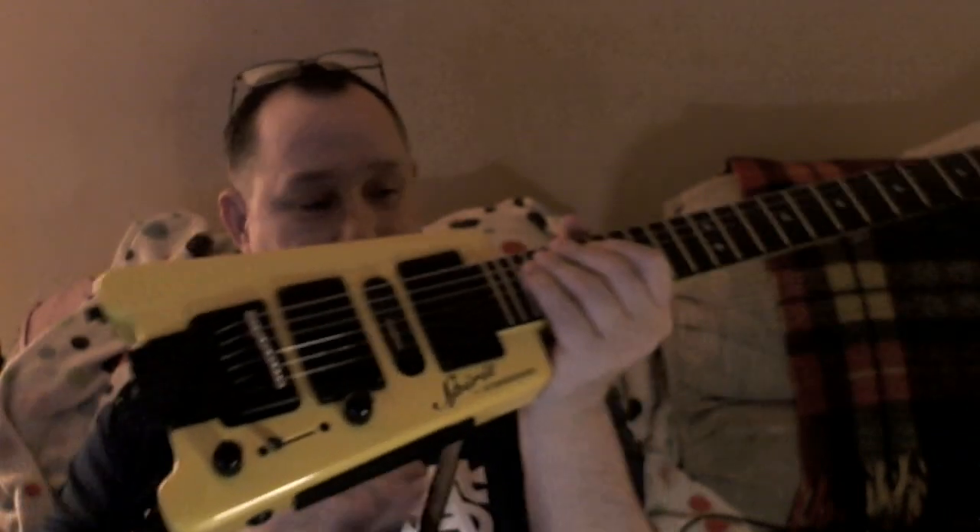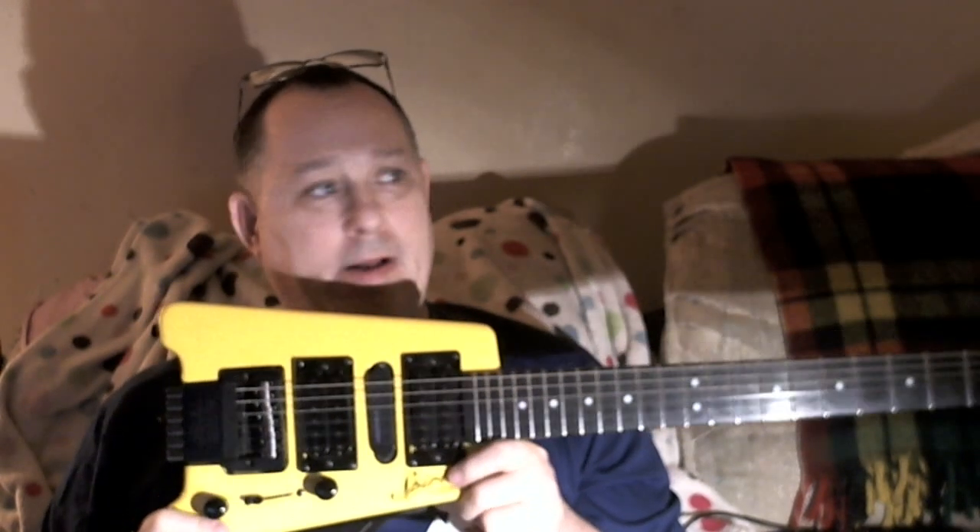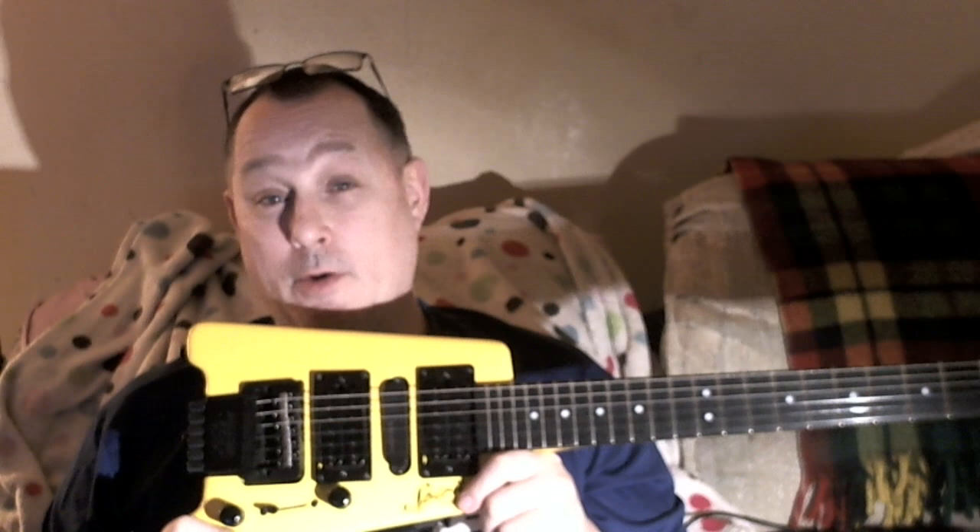I bought myself this guitar because of my back injury. Playing heavier guitars makes it so that if I do play guitar for a couple hours, I'm in trouble — I'll be unable to walk and I suffer an incredible amount of back pain for about a week.